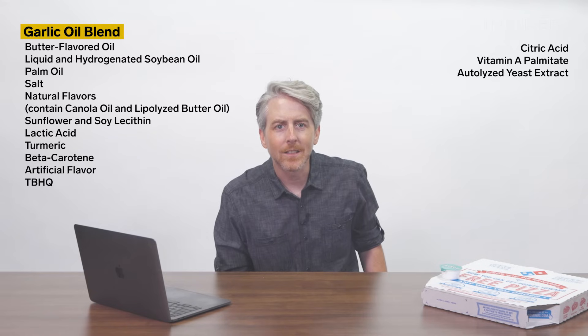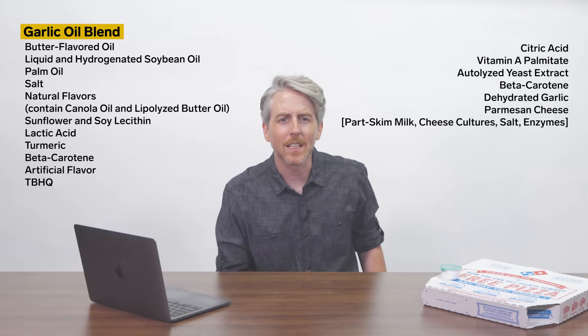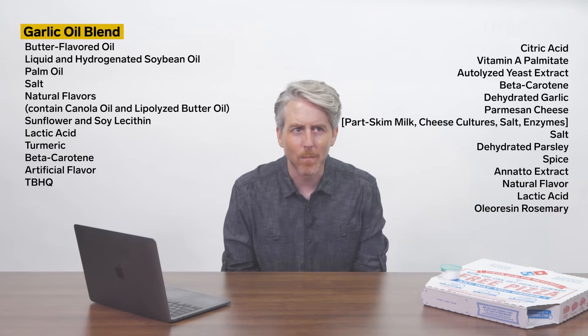Additional ingredients include vitamin A palmitate, butterized yeast extract, beta-carotene for color, dehydrated garlic, provolone cheese which is part-skim milk, cheese cultures, salt and enzymes, dehydrated parsley, spice, annatto extract for color, natural flavors, citric acid, tartaric acid, and paprika oleoresin — plus rosemary. The main ingredient is butter-flavored oil, which is essentially soybean and palm oil with artificial flavoring and preservatives.